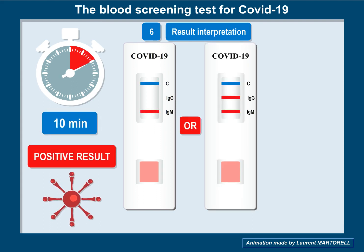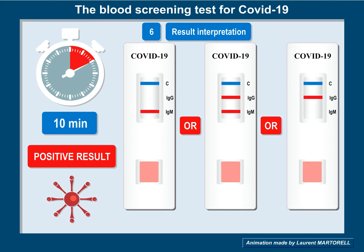Result interpretation: if one or two red-colored lines appear along with the blue-colored line, which is the control line, the test is positive. You can assume you have been infected by COVID-19.